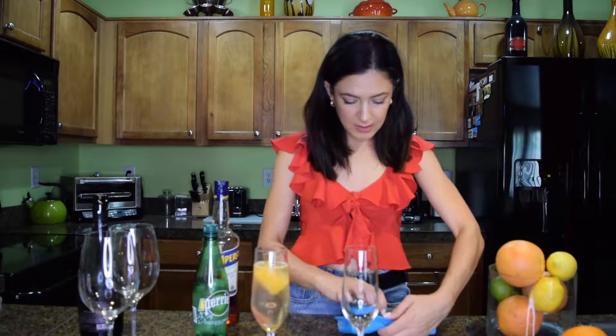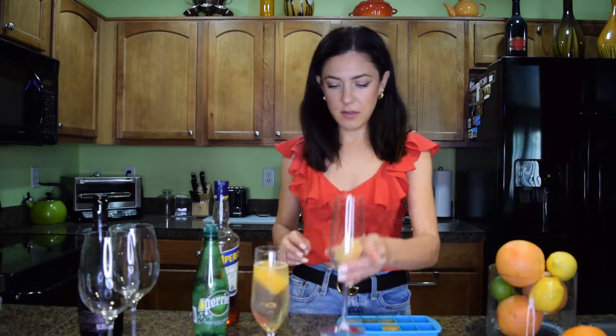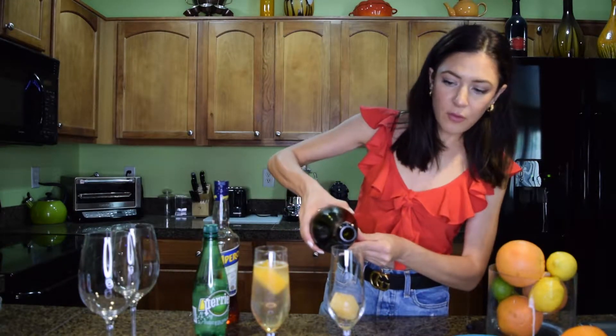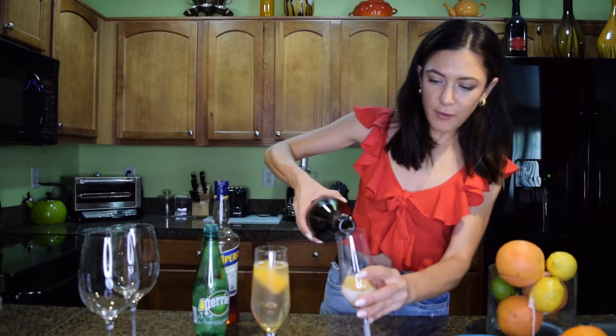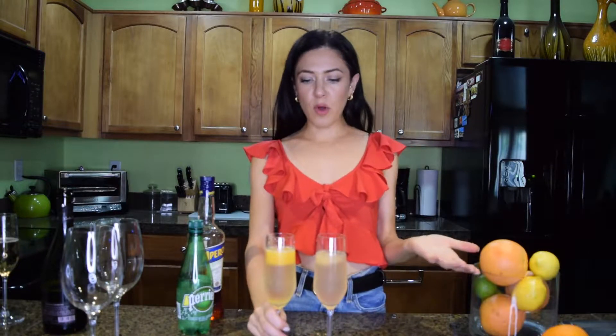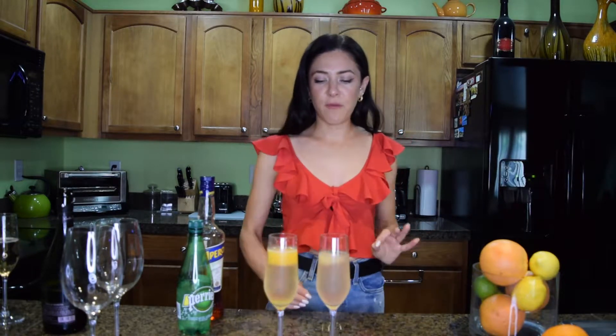Put the juice first, then the frozen cube, so that way it doesn't foam when you drop it on top. Just put the frozen grapefruit in and pour a little bit of champagne. Be careful and pour it slowly since this is a freshly opened bottle and it can foam. It's great for brunch and entertaining friends. Just make the juice ahead of time, freeze it, and whenever you need it you just take it — it keeps the drink really cold, so even if your champagne isn't super chilled, the drink will be freezing cold.